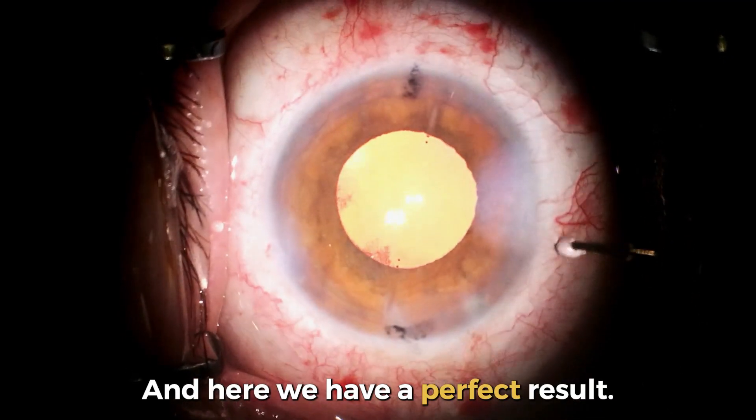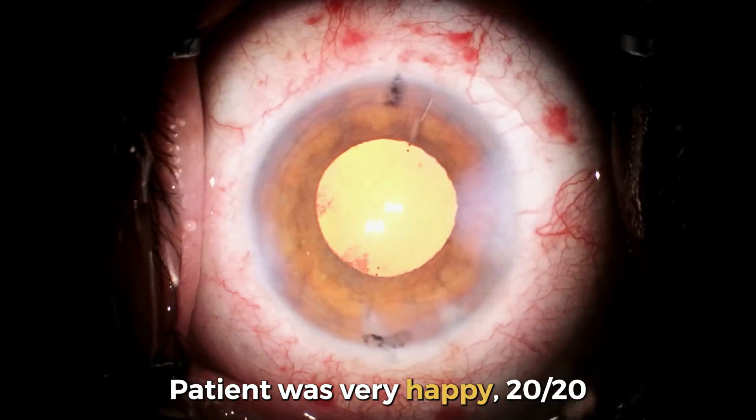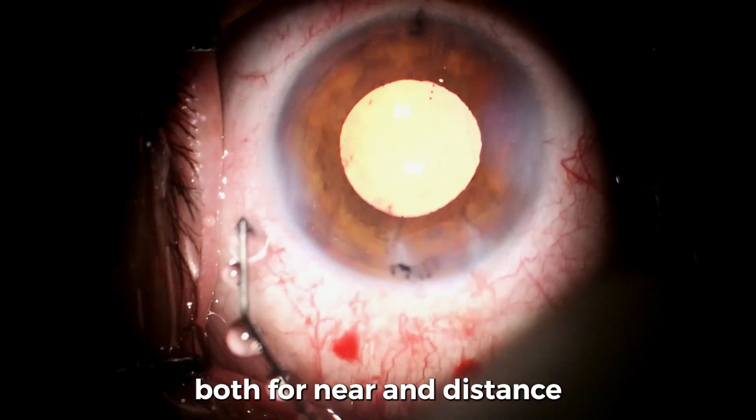Here we have a perfect result. The patient was very happy — 20/20 vision for both near and distance after the surgery.